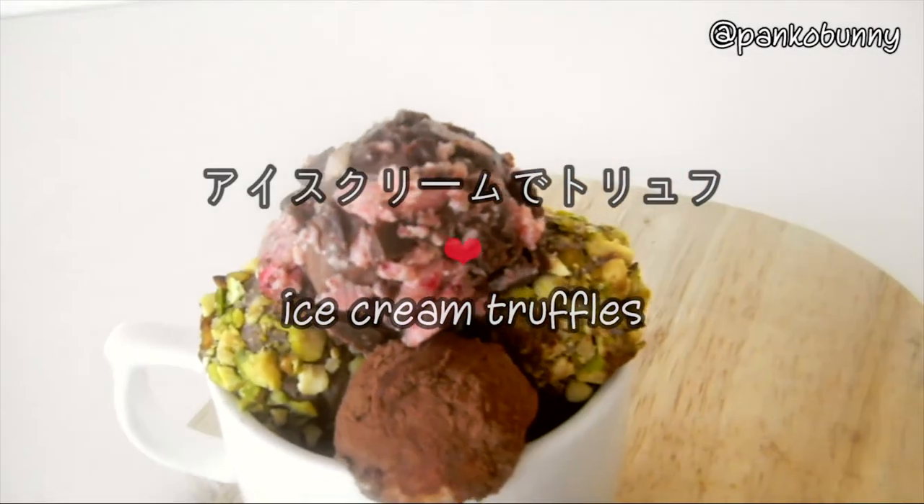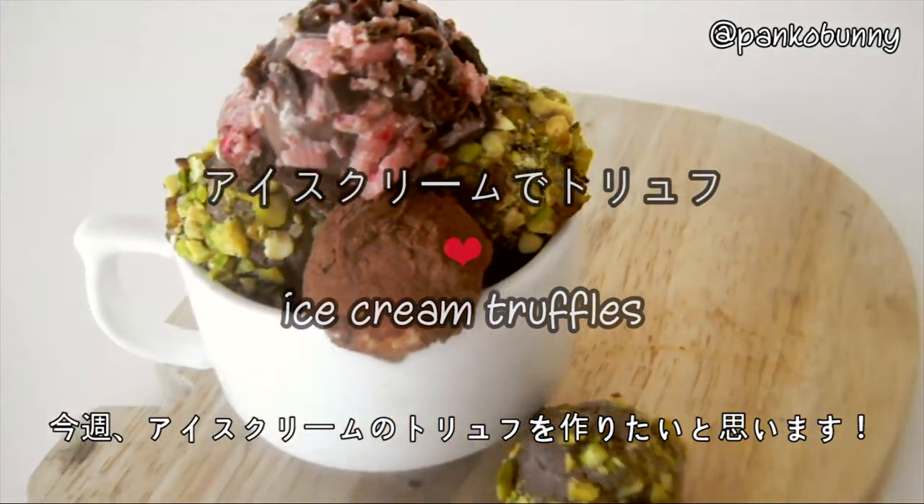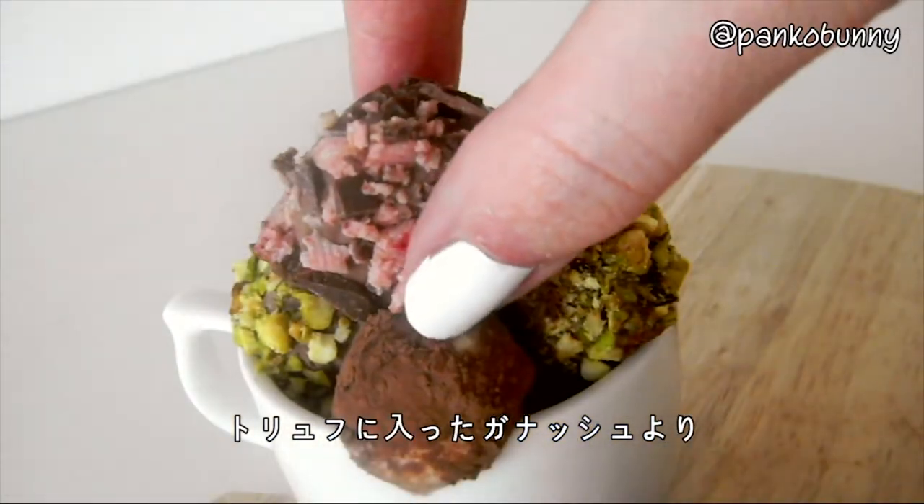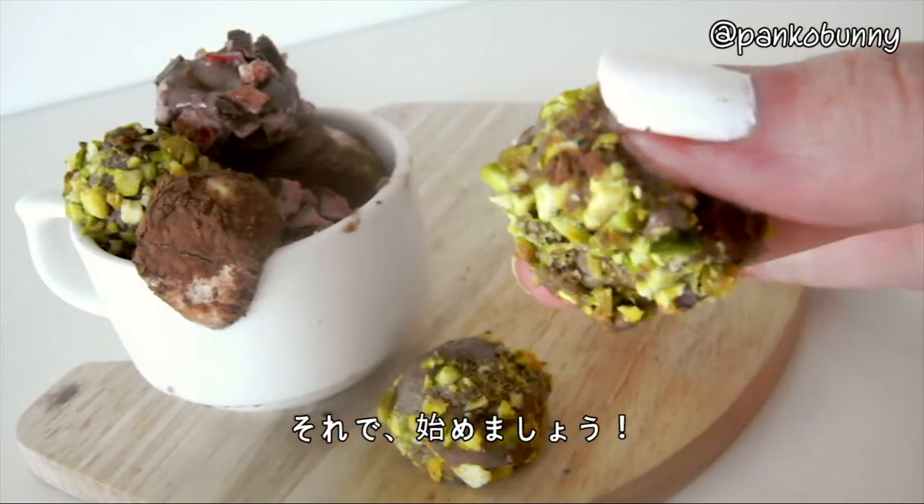Hi everyone! Konnichiwa minasan! So this week I'm going to show you how to make these ice cream truffles. They're just like regular truffles, but have ice cream instead of ganache. So let's get started.